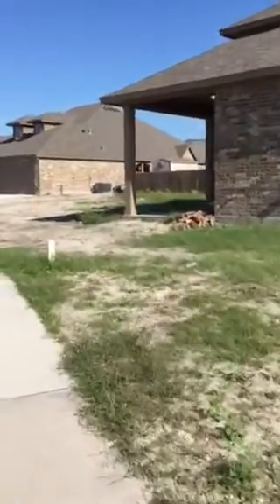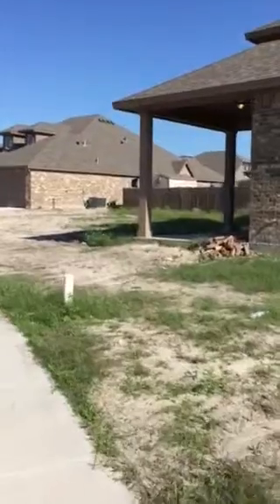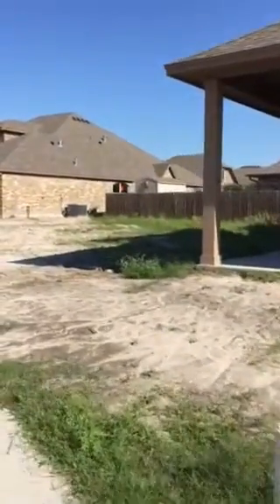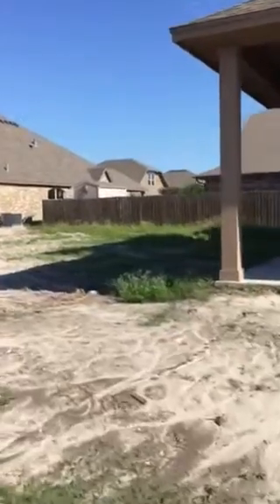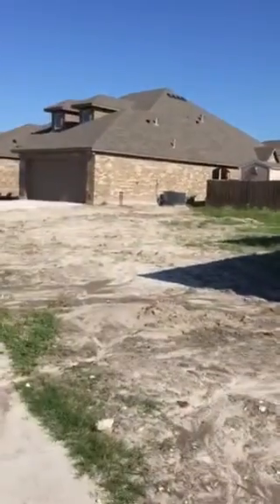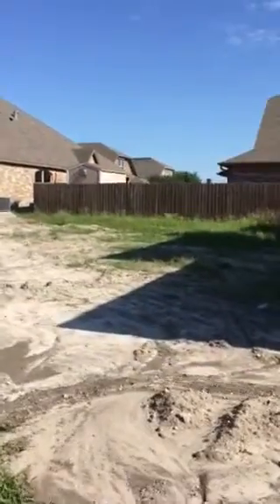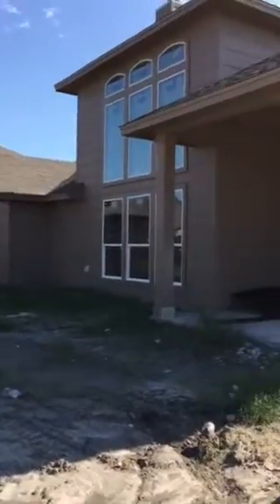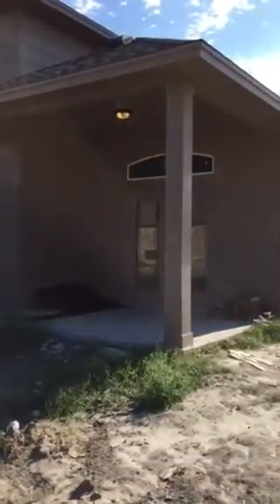This house is going to be on the corner. I'm going to take you around and get back. You can kind of see where the fence line will go. We have the covered area.